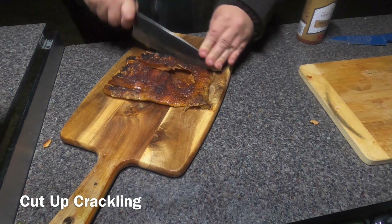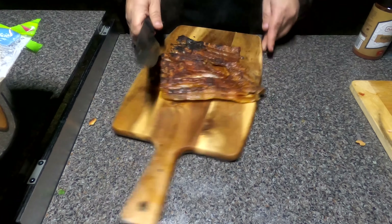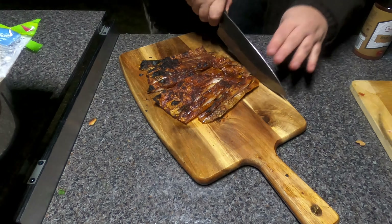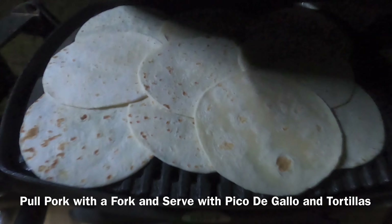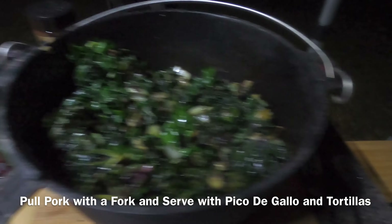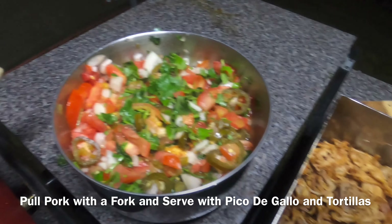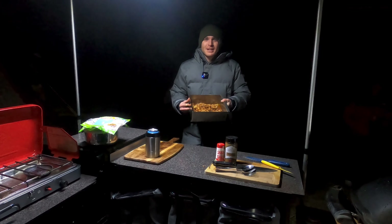You also want to chuck some jalapeños in there to taste. Now about 30 to 45 minutes before eating, take the pork belly out of the oven and remove the fat. Should look something like this. We're going to make crackling using an osprey over the fire. First thing you want to do is carefully cut the fat from the meat and then whack it in the osprey.